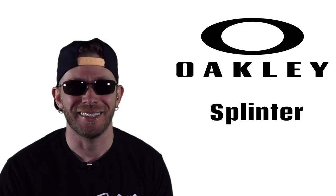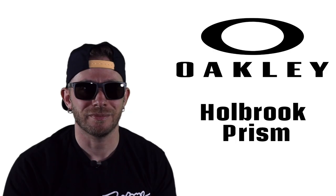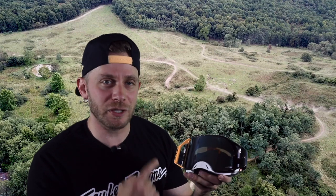So why Oakley? I've been a huge fan of Oakley sunglasses for 20-plus years. One of the other things that turned me on to this goggle is the fact it has the prism lens. If you've never looked through a pair of Oakley prism lenses, be they goggles or sunglasses, you are missing out. They're awesome.